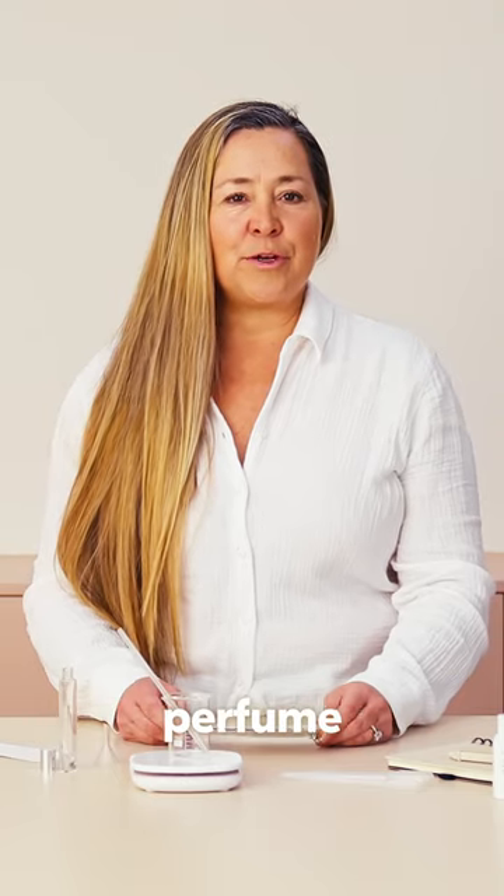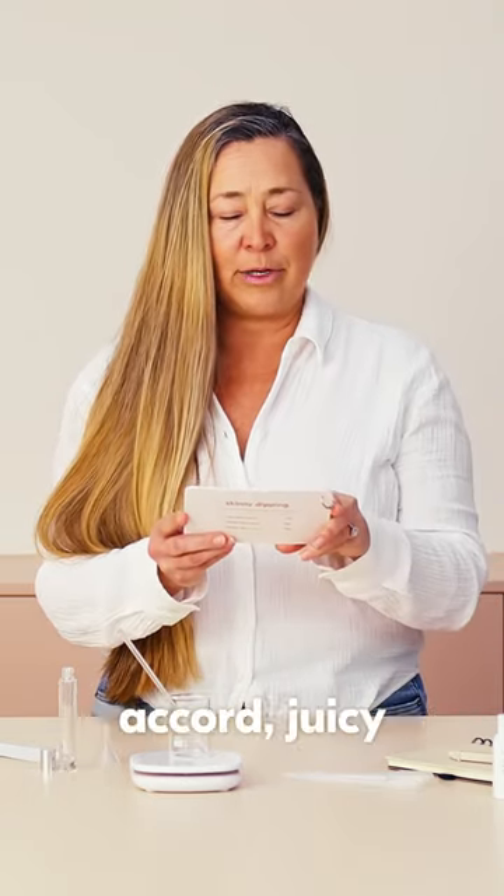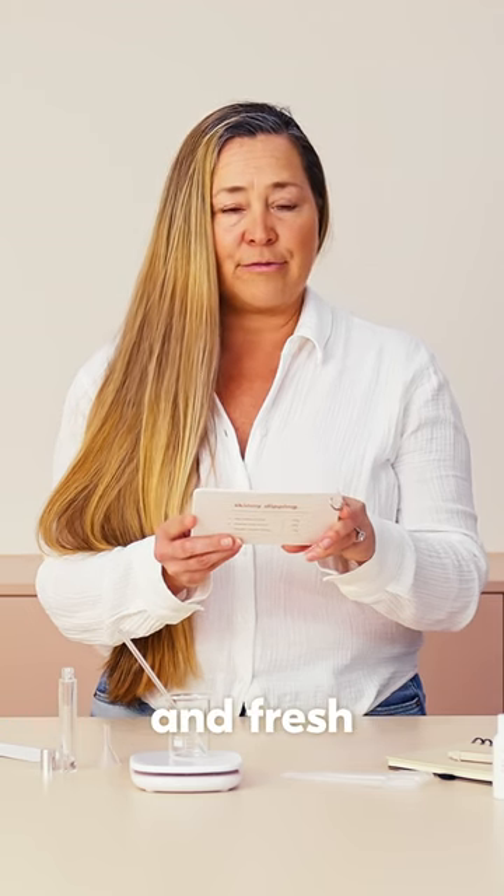Today I'm going to make a Roll-On Perfume by Makesy — the Sweet Summertime. It's going to be delicious. It has Vanilla Bean Accord, Juicy Peach Accord, and Fresh Coconut Accord.